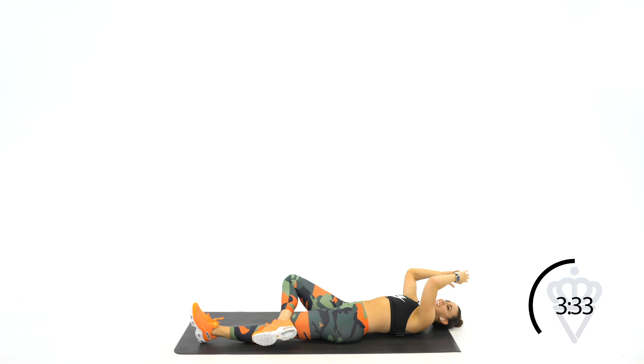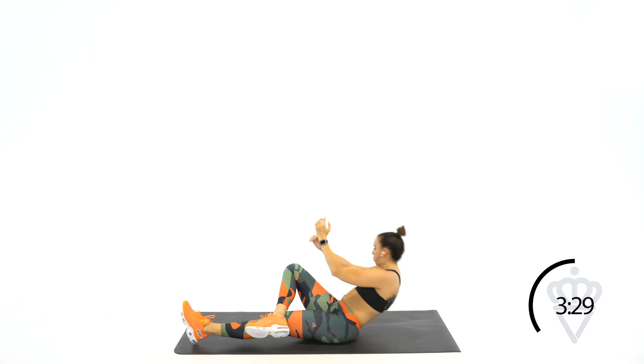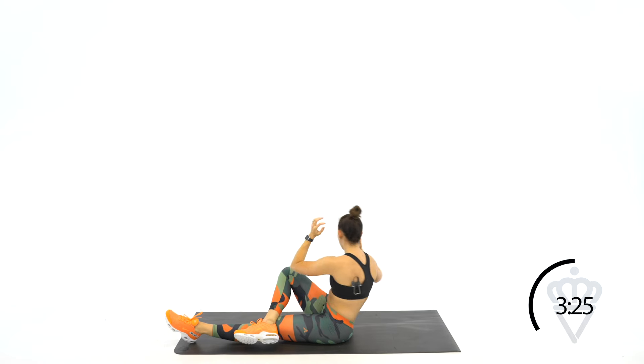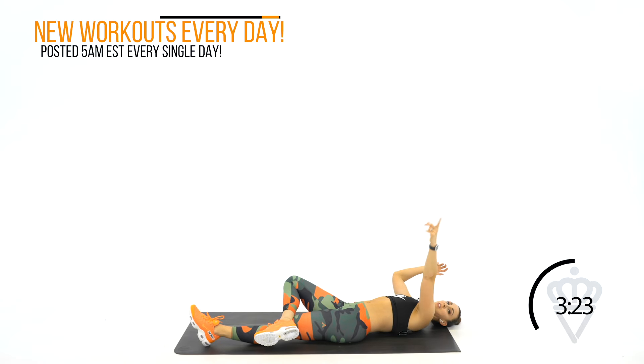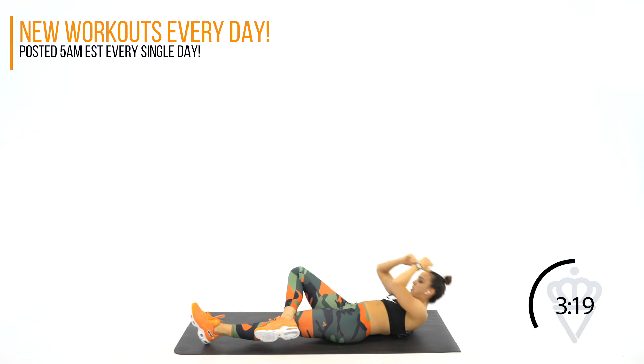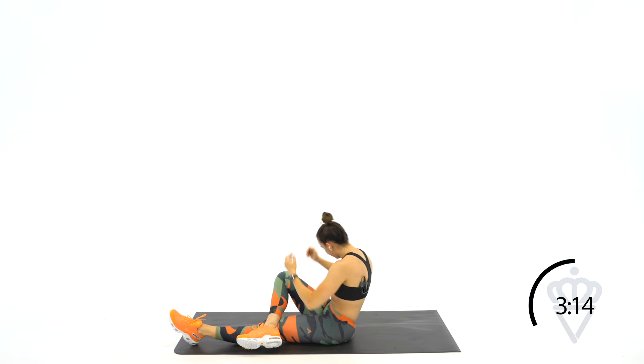20 seconds and you're done with this one. Try not to use too much arm swing. You've got 10 seconds. 2, 1, rest.